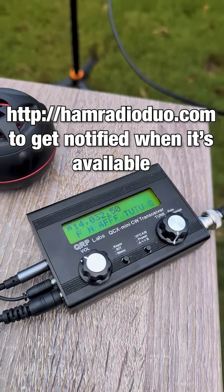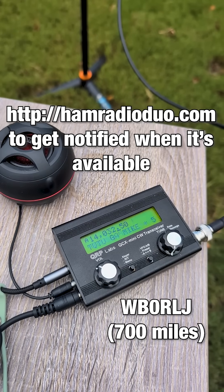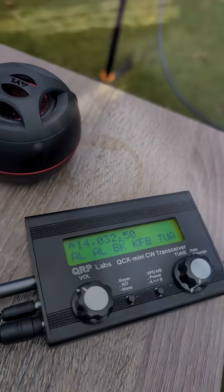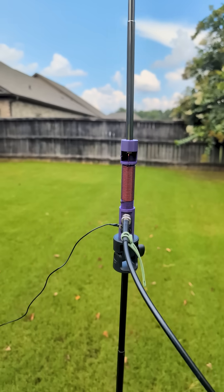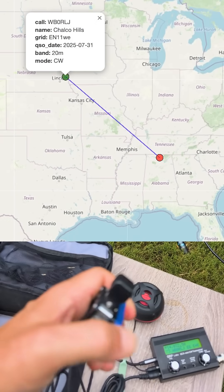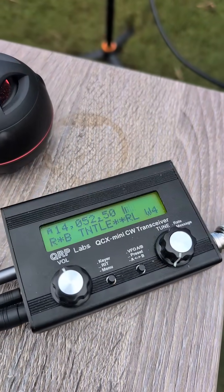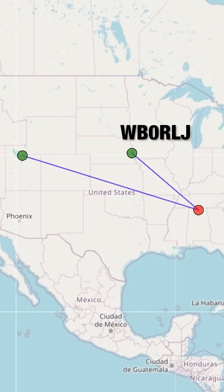This is Jim Vaughn. Great signal. And then that was Paul from Utah, W4LOO.